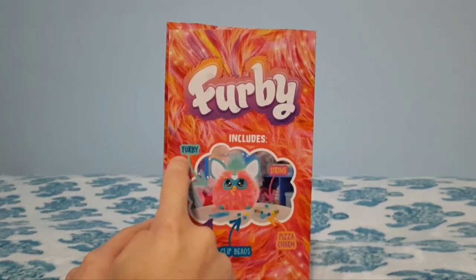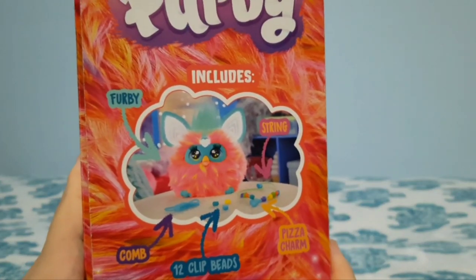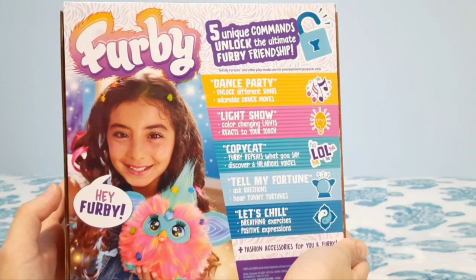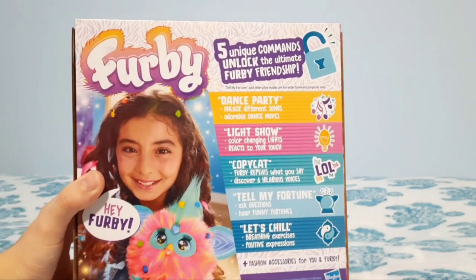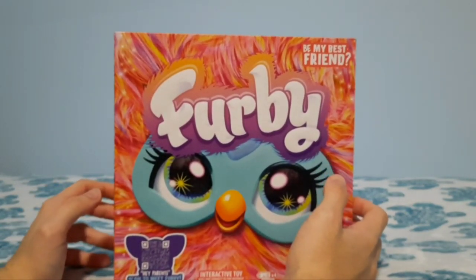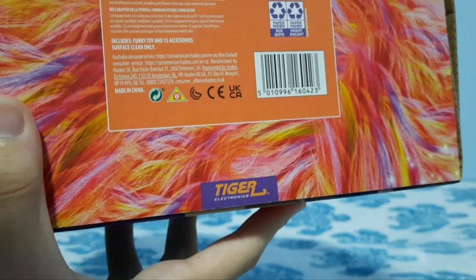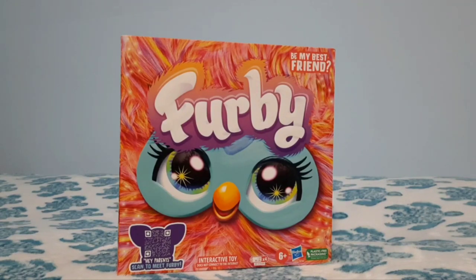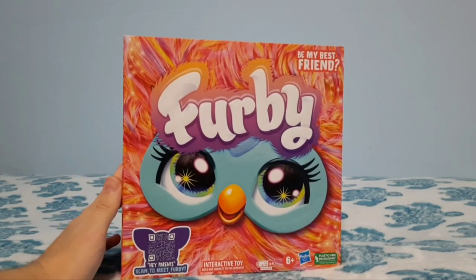On this side of the box it just says 'Furby includes Furby, string, comb, 12 clip beads, and pizza charm' — basically just for you to play around with. At the back, we have a girl with the Furby color. It says 'Hey Furby, five unique commands unlock ultimate Furby friendship,' then all the modes and the little accessories. Now one little cute detail: at the bottom of the box they included the old Tiger Electronics logo, which I thought was really neat. My friend Hannah pointed that out to me. Now that we've got the packaging all looked at, it's time to unbox this little guy.